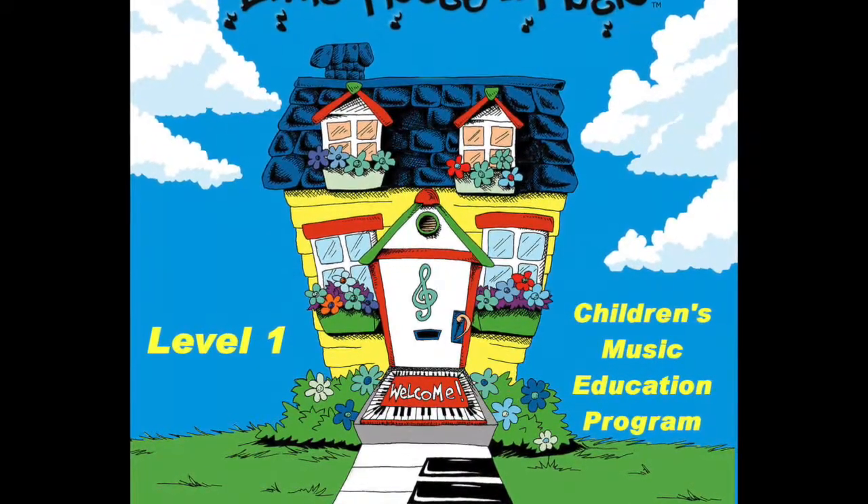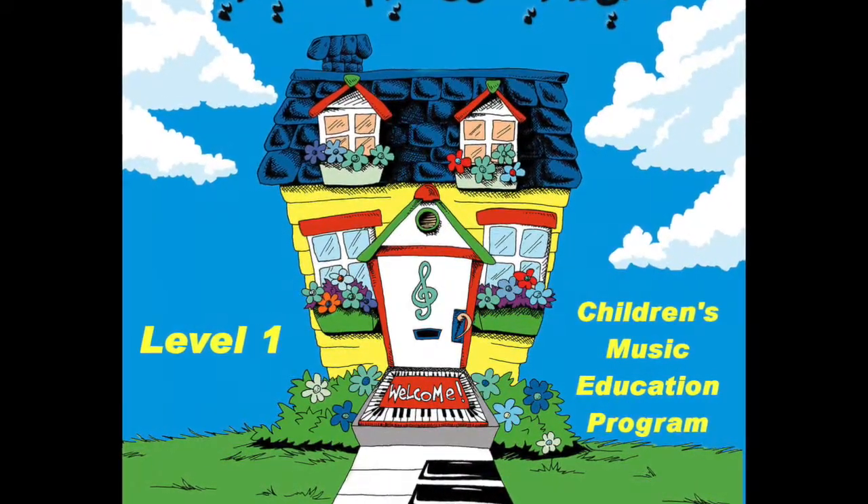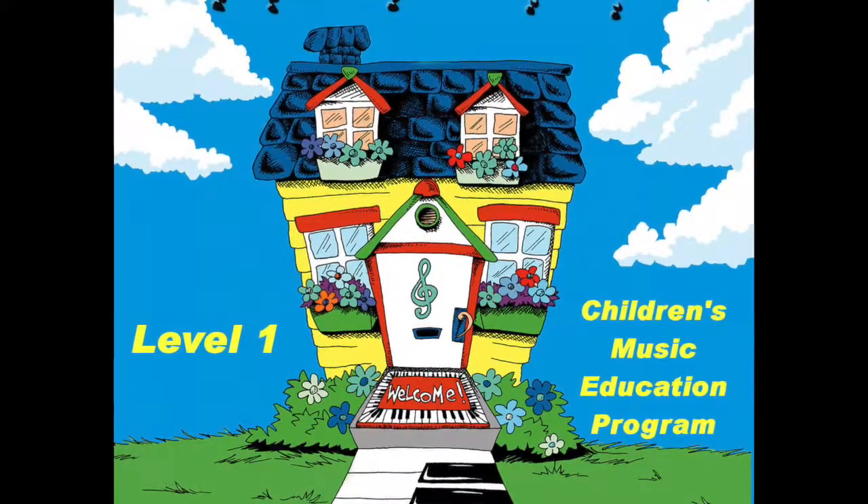Stand up straight, arms at your side. Now hold up your right hand. Thumb, two, three, four, five.